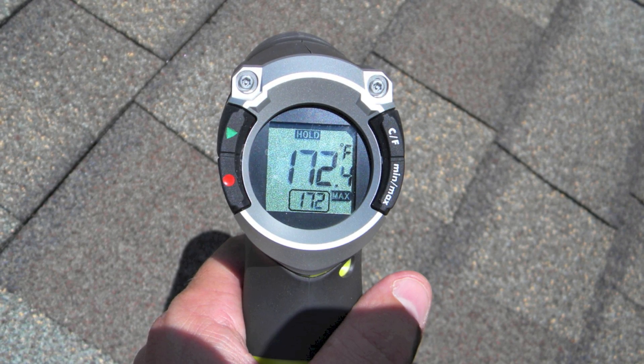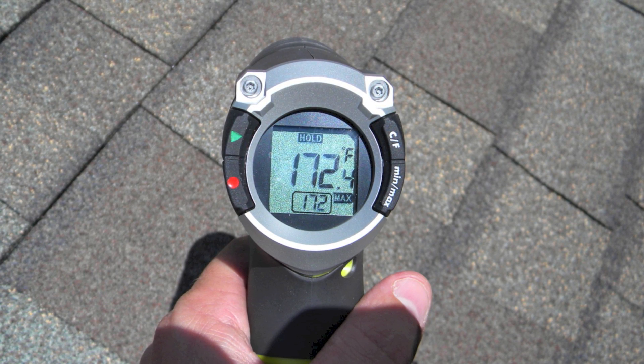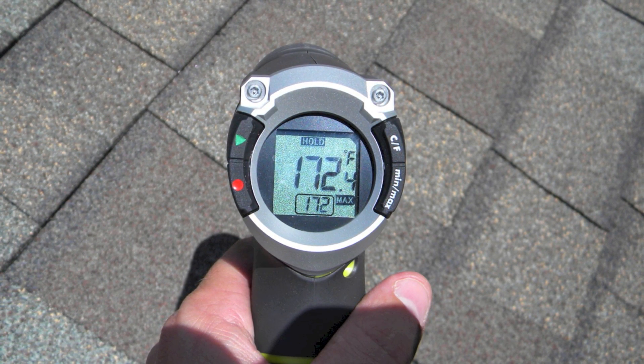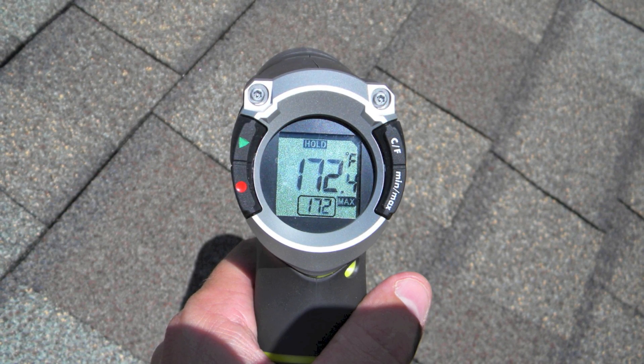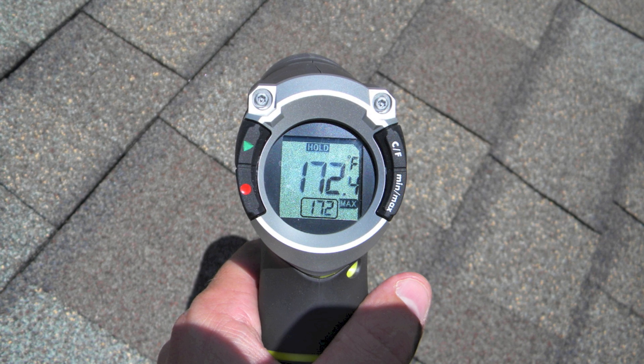Here's another example. Here are the roof shingles of my home — it's 172 degrees, a fantastic absorber of the sun's rays. However, does that mean it's a great solar furnace? Can it retain these temperatures? Can we distribute them into the home? No.